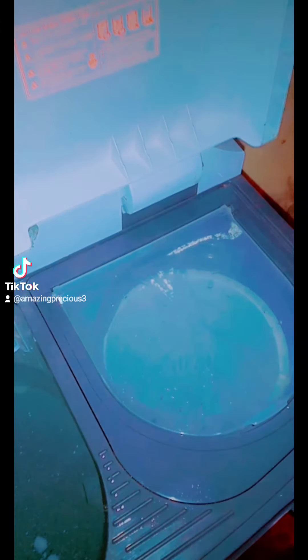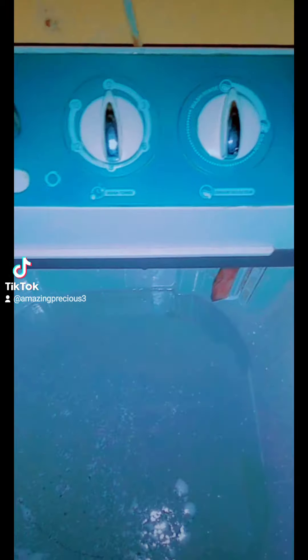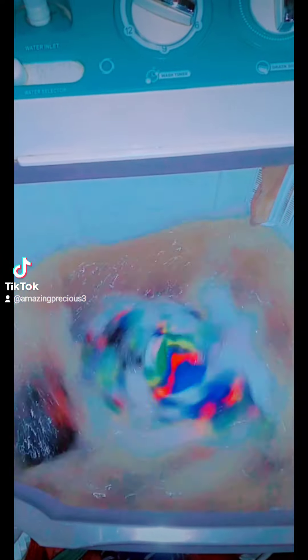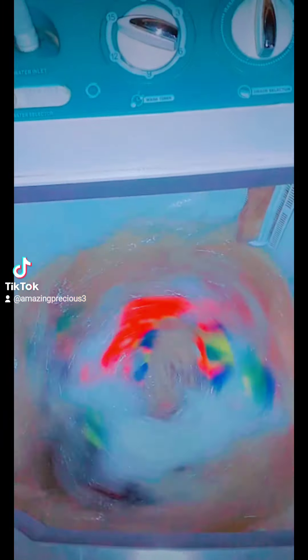Now that it's closed, I'll pour my water directly in and add my detergent. I'm about to wash — I'll plug it into the socket. Now I'm also putting my clothes in. This machine can actually hold up to 30 clothes inside — it can carry more than 30. But I just have a few clothes to wash, so I'm adding a little water and a few clothes.